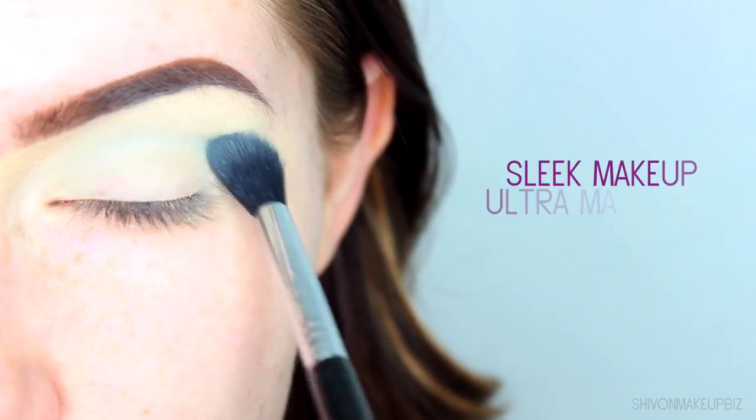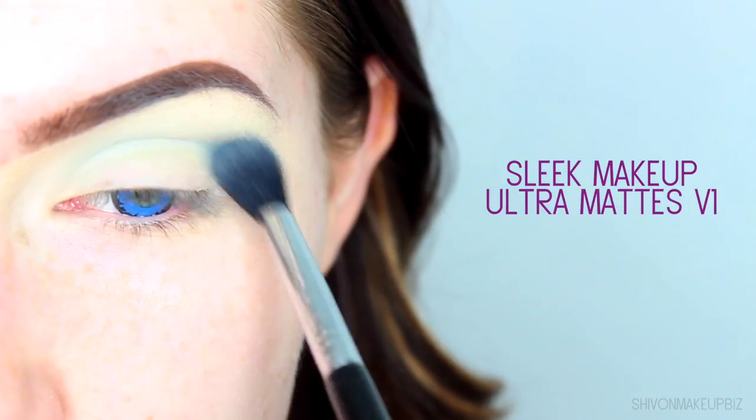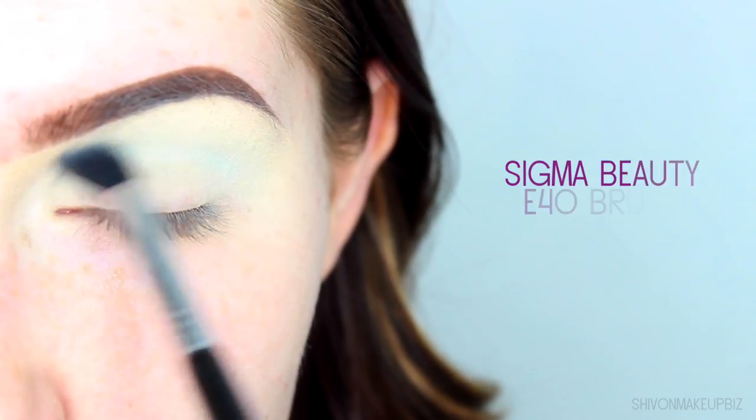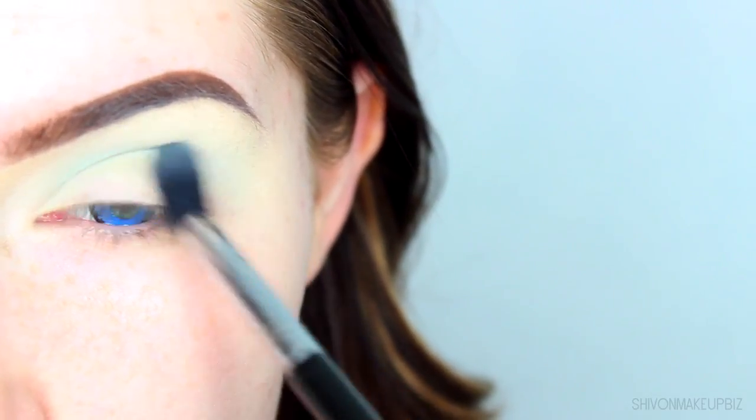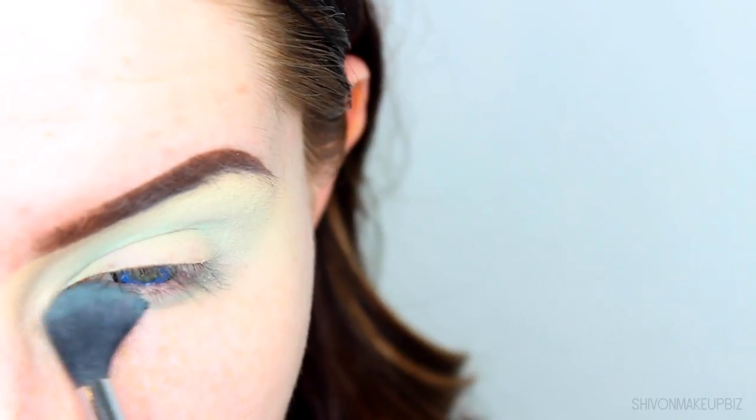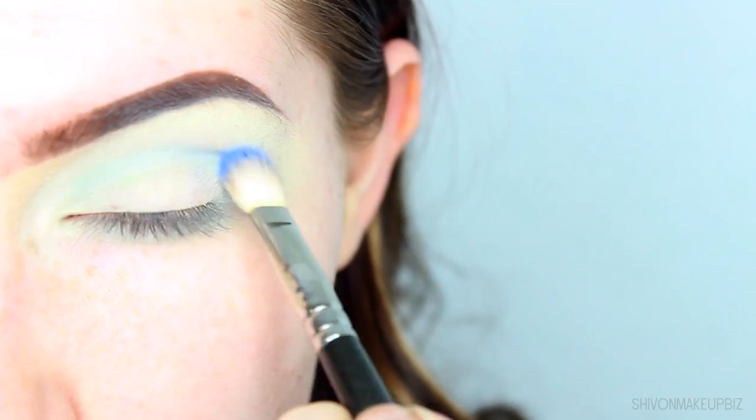Starting off with a sky blue shade, I'm taking this into the crease of the eye using my Sigma E40 brush. I'm using windshield wiper motions, little squiggly motions to really buff this out into the crease. Then I'm taking whatever's left on that brush and running it under my lower lash line.